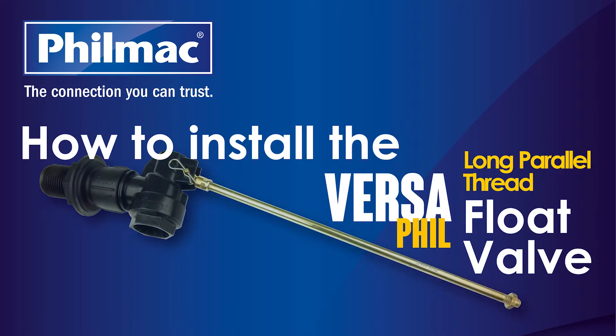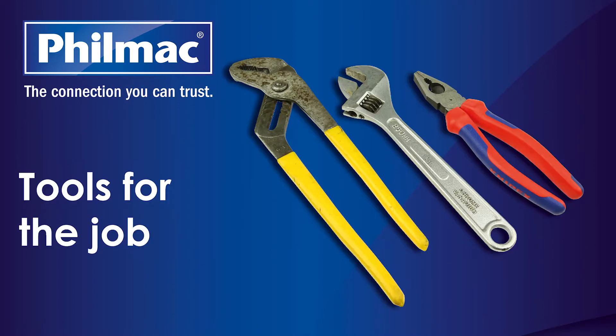The Filmak Versafill Float Valve is a highly adaptable float valve, suited to a wide range of applications. For easy installation, Filmak recommends a pair of multi-grips, an adjustable spanner and a pair of pliers.